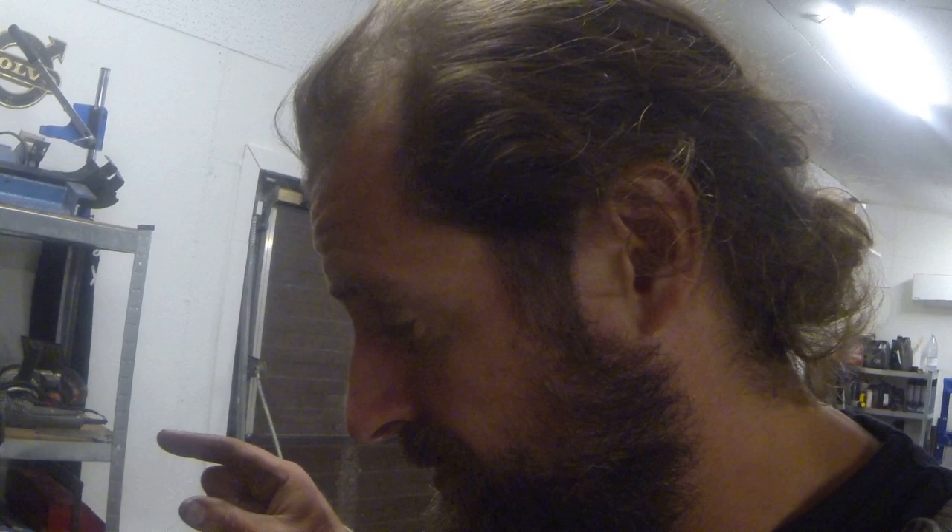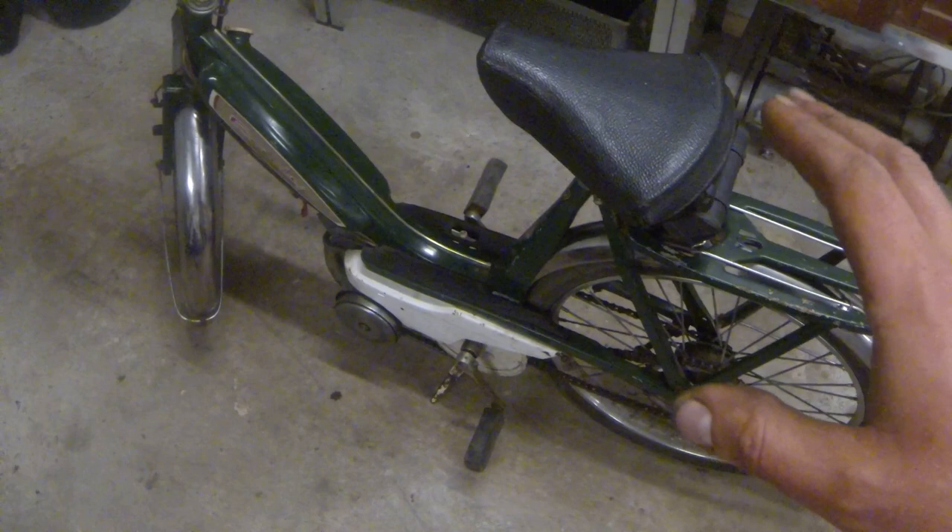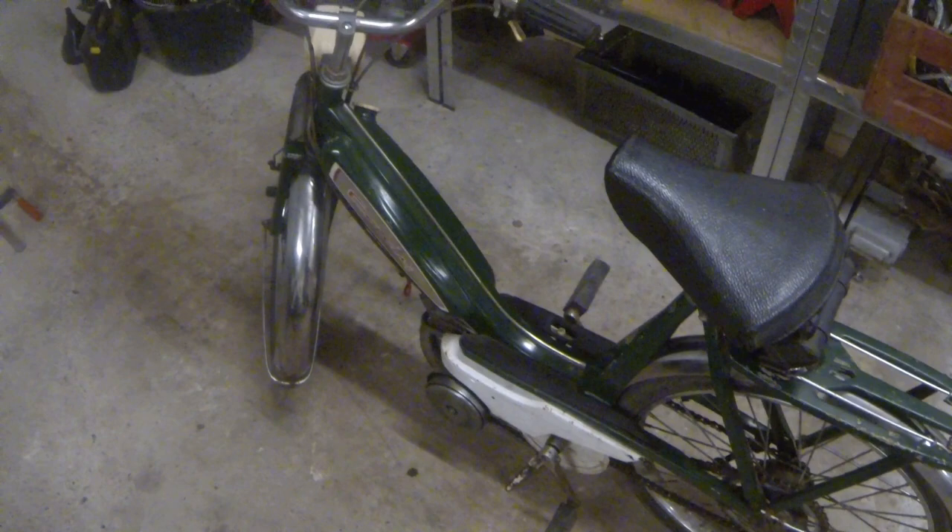In this video we're going to take a look at my new little project, a Motocoban Mobilette Caddy. At the moment it doesn't really want to run. When I bought it I was told there was no spark, but actually there was a spark. I cleaned the points and that made the spark a little bit brighter, but the timing is a bit off, so let's take a look at that.